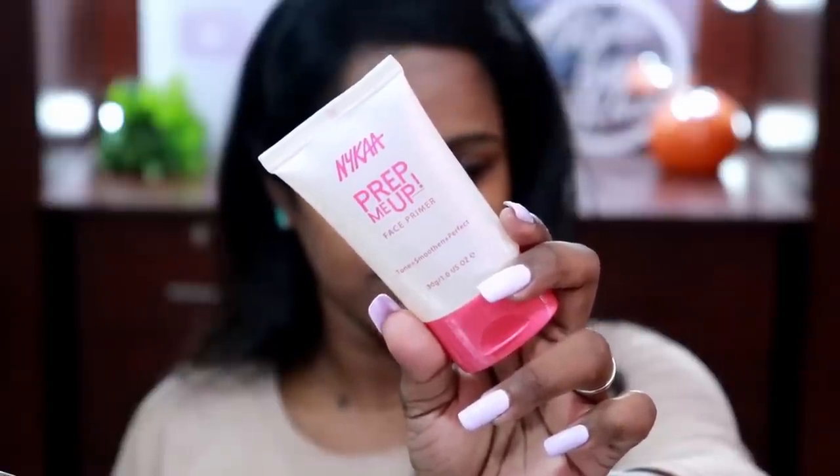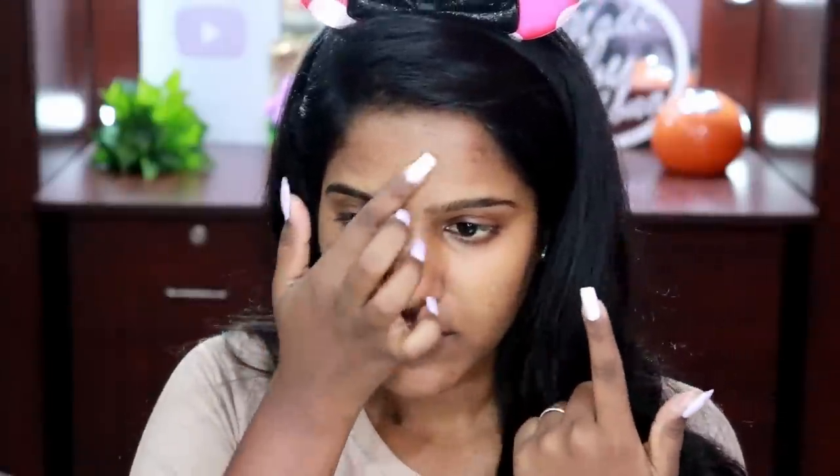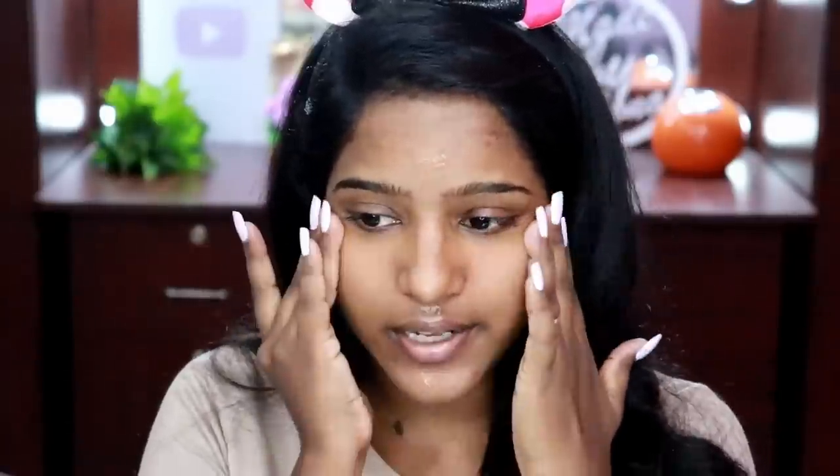The next step is priming. I have Nyca's Prep Me Up Face Primer — this is a silicone-based primer meant for toning, smoothening, and perfection. This is the first time I'm going to try this product out. It's a good silicone-based primer and I really hope my foundation just glides on top of it.